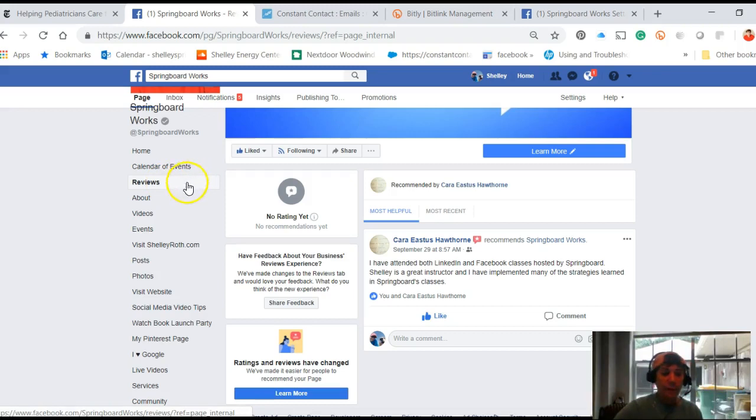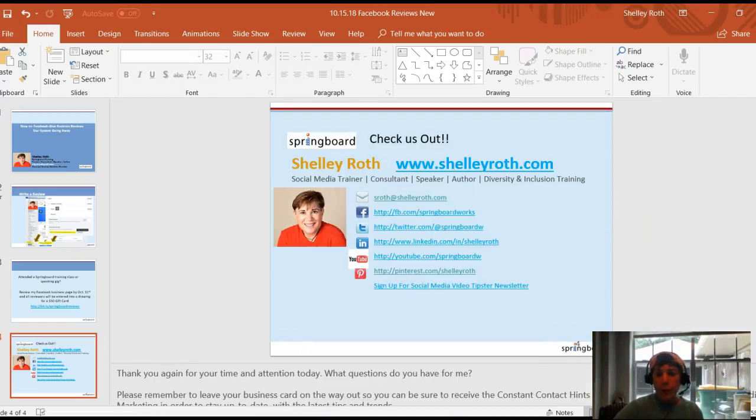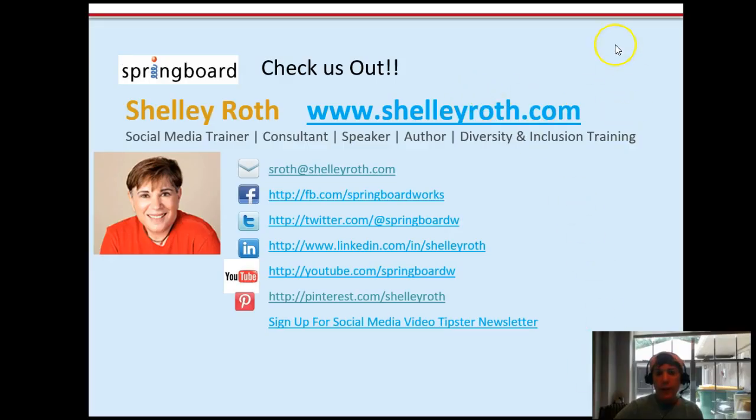If you need to know what's coming up, go to ShellyRoth.com — that's Shelly with an EY — and click on the Events Calendar to see my upcoming LinkedIn, Facebook classes, and Gender 101. If you want to email me, it's sroth@ShellyRoth. Have a great weekend and we'll see you next time!